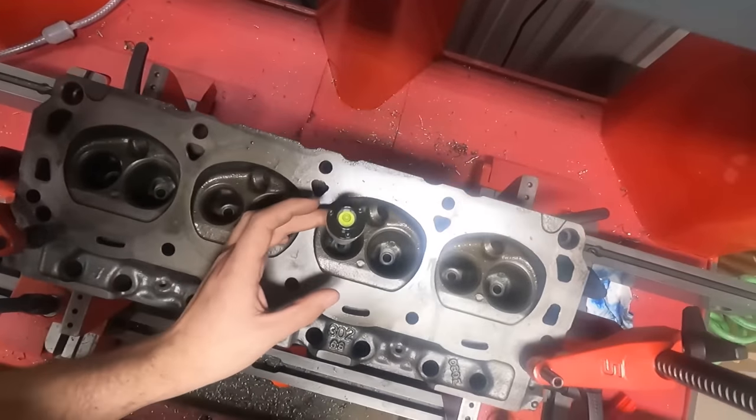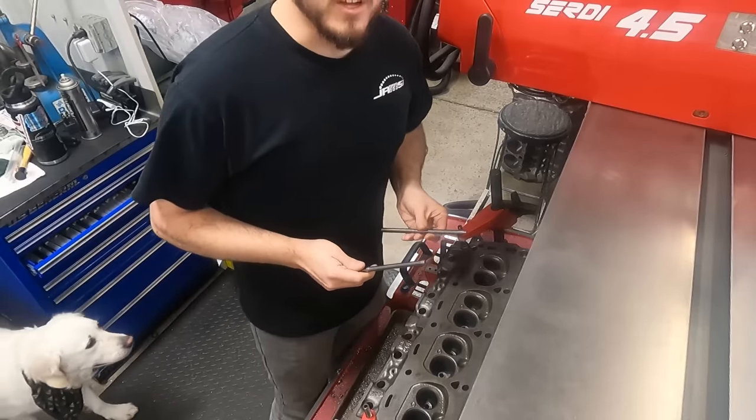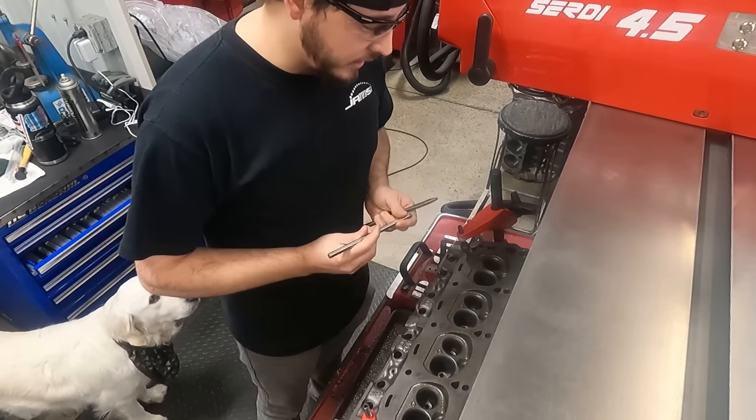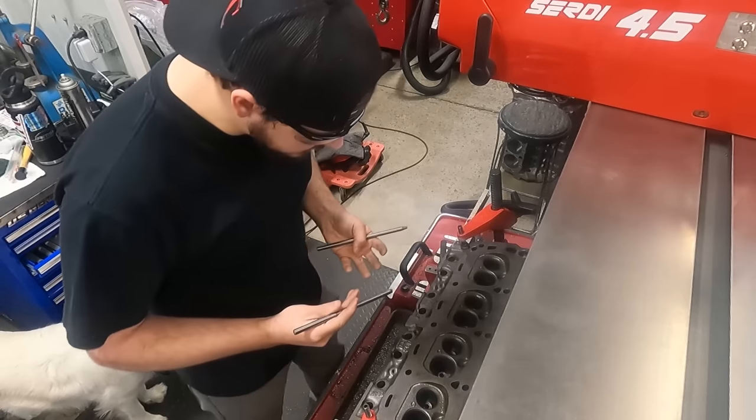I'm getting this leveled up here. Hopefully you guys can see that. One of the things I've talked about before is that having your pilot fit to the guide perfectly is really what you have to have to be able to cut the seats accurately.